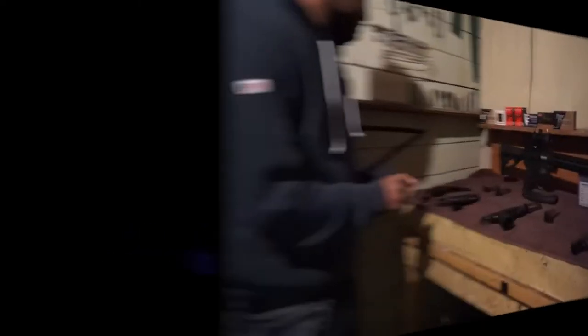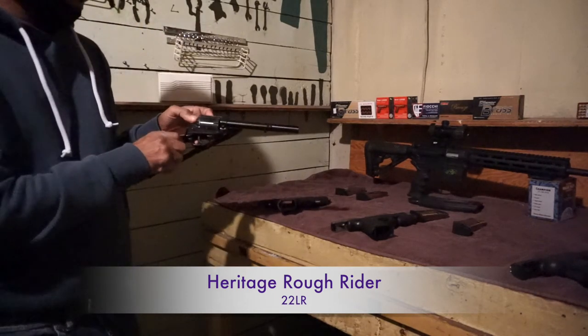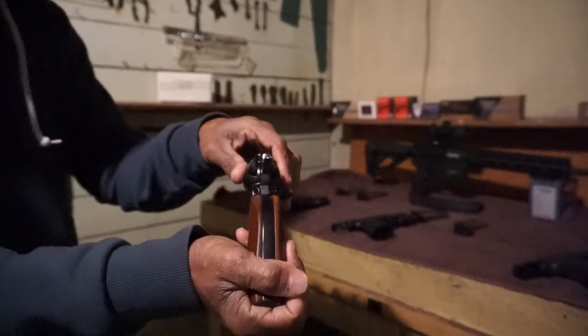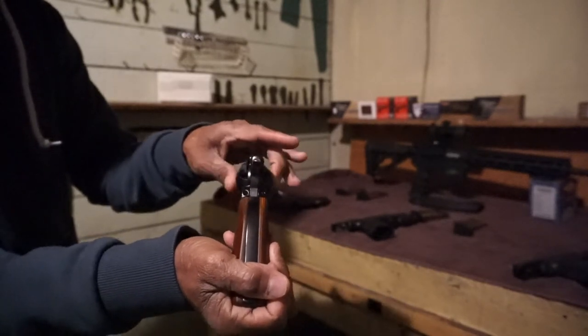The first firearm we have here — we head to the Dropfighter, chambered in .22. You guys might have a hard time seeing it, but it's safe. There's nothing in the chamber; all the chambers are empty as you guys can see.